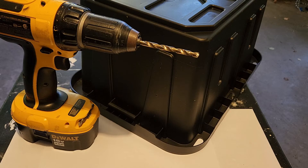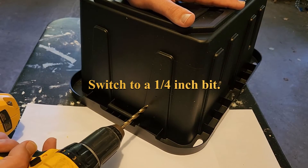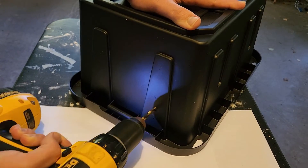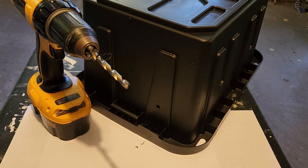About halfway between the two small holes, and follow through on the other side.